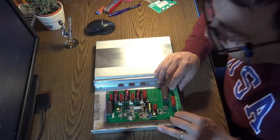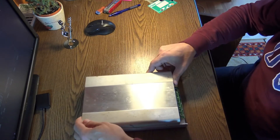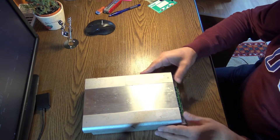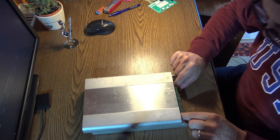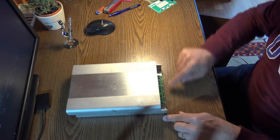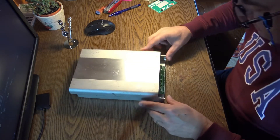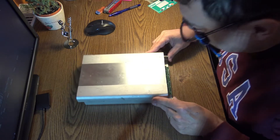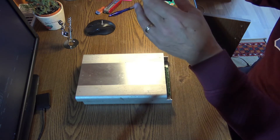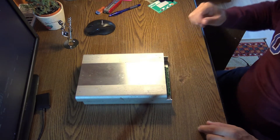What I need to do is get the right dimensions. In this position here, I need the case to sit somewhere around here because I need access to the terminals — so I have to cut a little bit. Let me see how much.